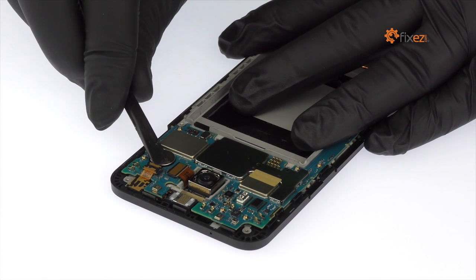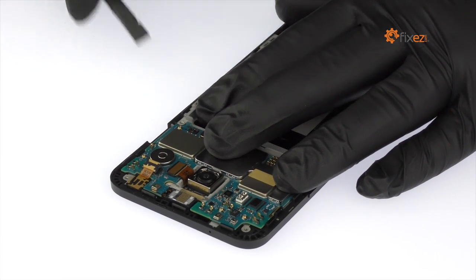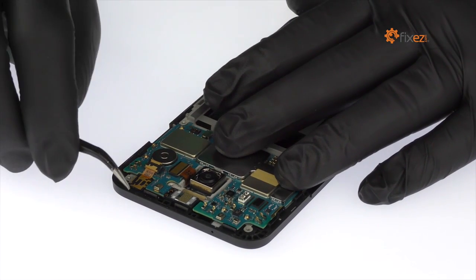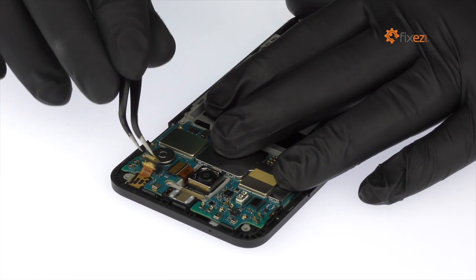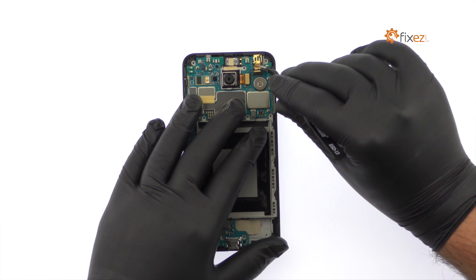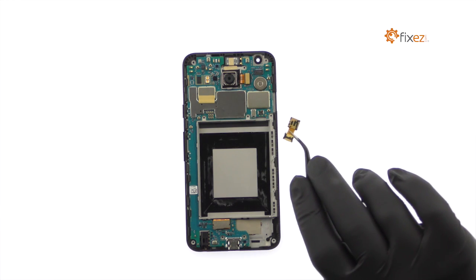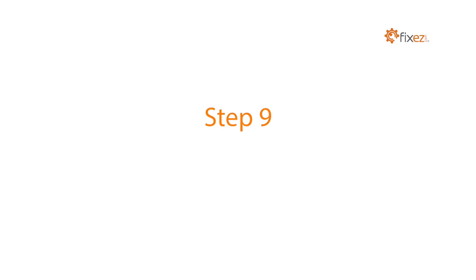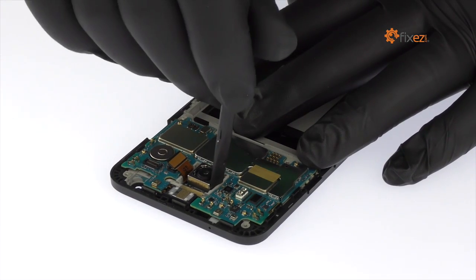Remove the 5-megapixel LG Nexus 5X front-facing selfie camera. Remove the 12.3-megapixel LG Nexus 5X rear-facing camera.